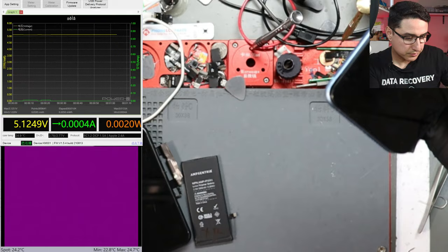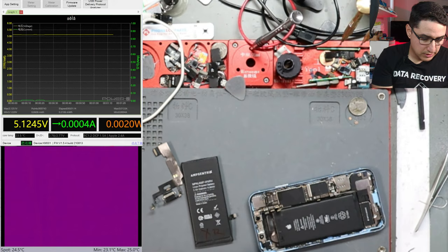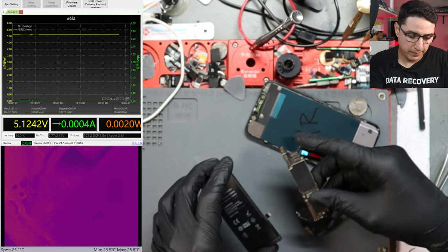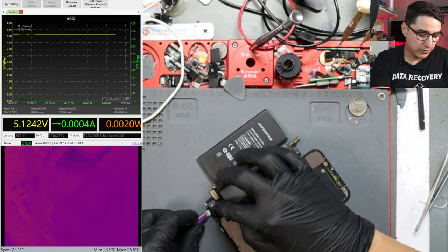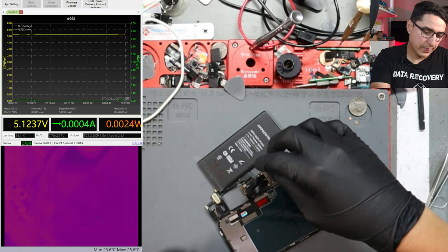If you don't have a housing to pop the board into, you can still keep a known-good charging port flex, known-good battery, and known-good screen — have them labeled, ideally with green dots. You can do the same test, basically ruling out any variables from the original housing. Just plug in the bare minimum and do the same thing. Looking at the upper left, same thing: 0.013 amps, no signs of life.